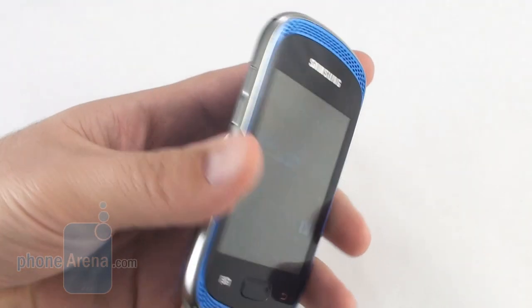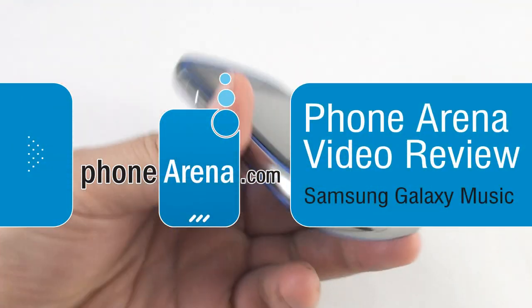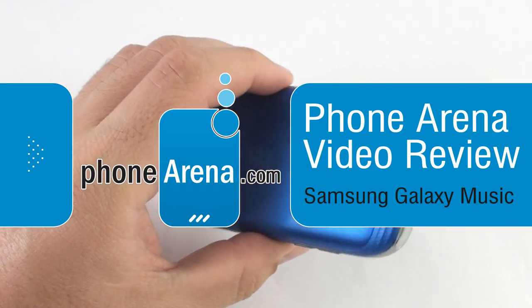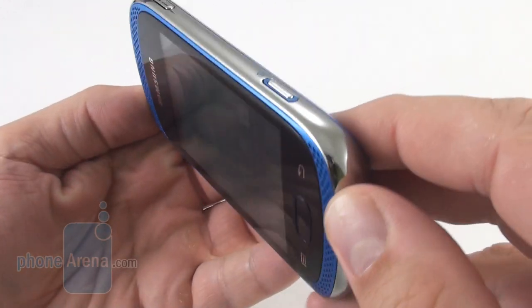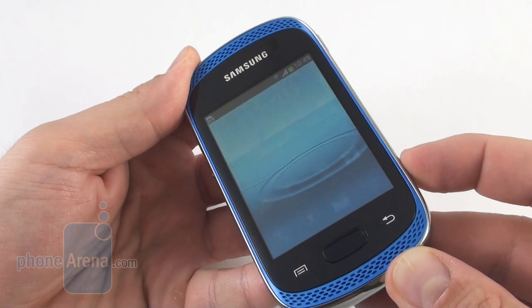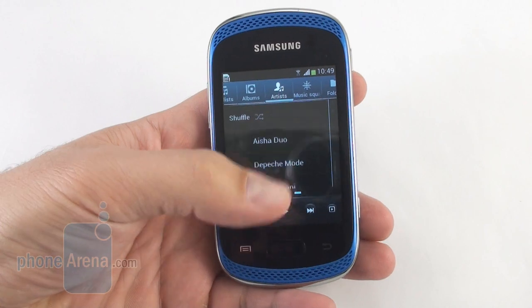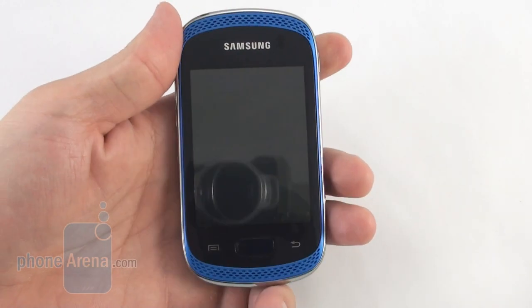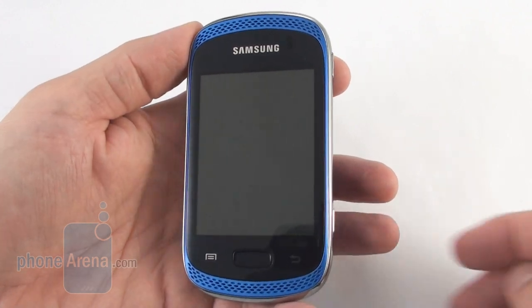Hey everyone, this is Daniel from PhoneArena with a video review of the Samsung Galaxy Music, an 18-oriented phone for music fans, hinted by the dedicated Play/Pause key here on the side, which when held takes you directly into the music player and even works while the phone is locked.